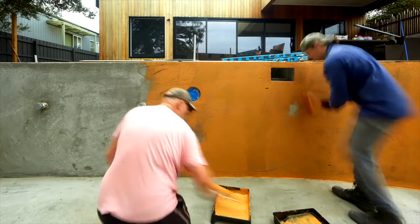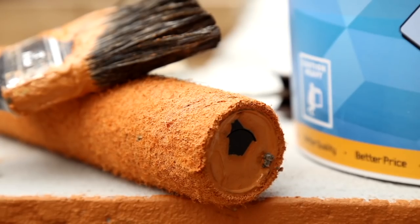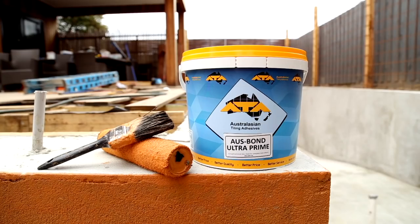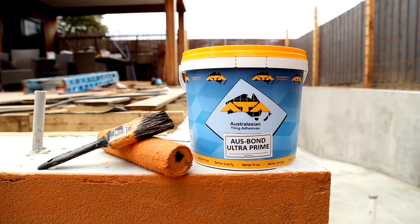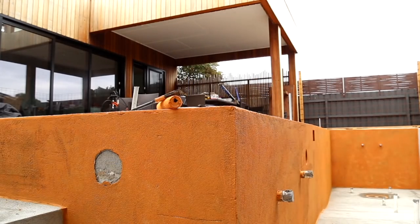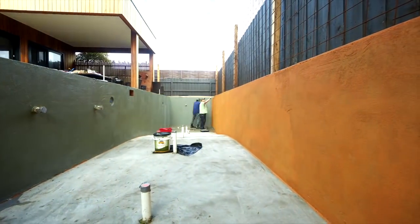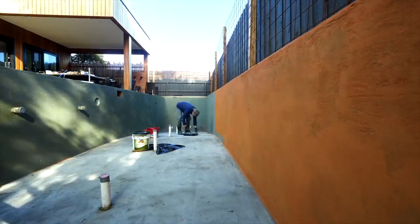The waterproofing is certainly stopping the pool from leaking — which, if it was an above-ground pool or a pool in a high-rise building, we don't want water going through the concrete shell, through the plumbing fixtures, down into any potential buildings below. But the waterproofing also acts as a crack suppression membrane, protecting the tile work from potential shrinking cracks in the substrate.